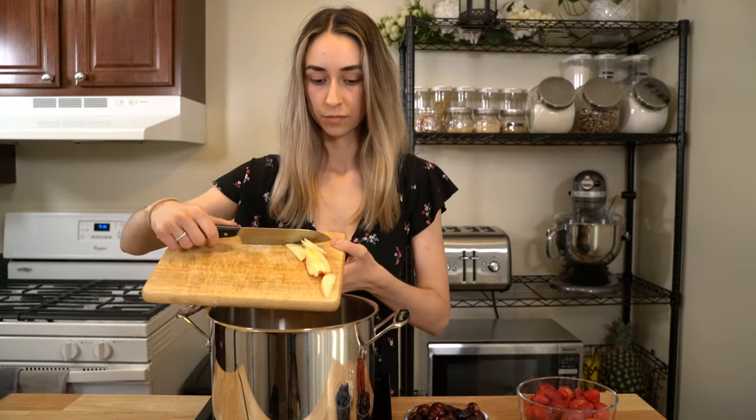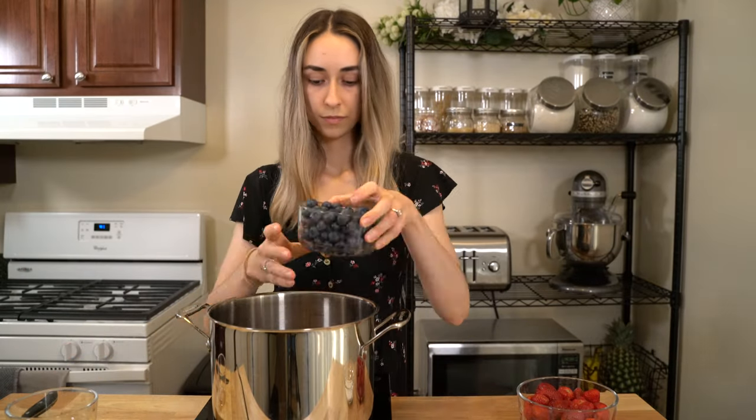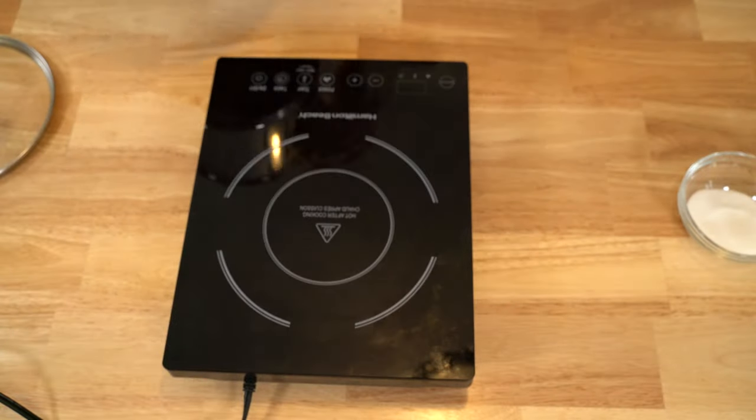Grab a very large pot and toss the fruit in. Then pour enough water so that the pot is full, but don't fill it up all the way since the fruit will let out juices as it starts to boil.